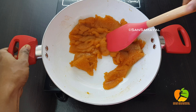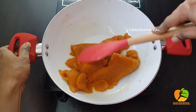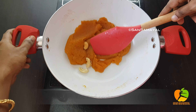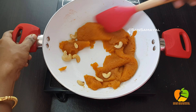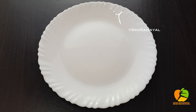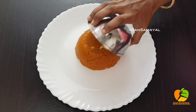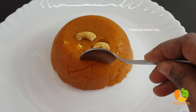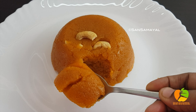I have a taste of it. Now I have a lot of sweet and different sweet recipes. If you like this video, please like, comment, and subscribe to our channel.